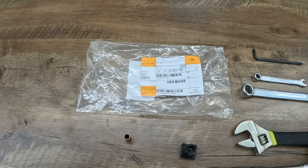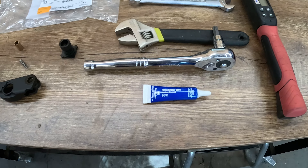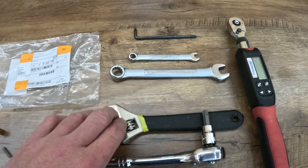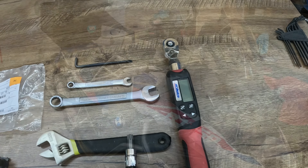There is the OEM part and all the tools required: T50, crescent wrench, 14 millimeter, 8 millimeter, T25, and a torque wrench.